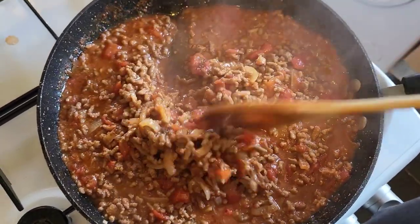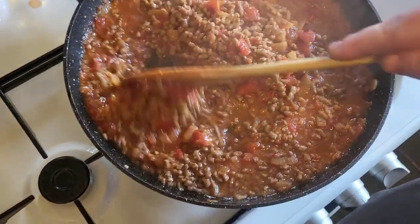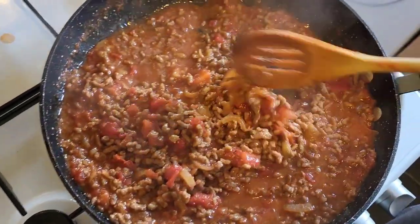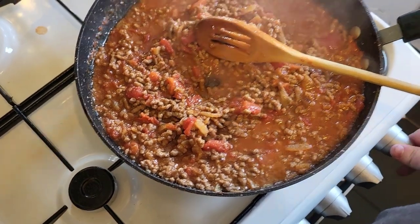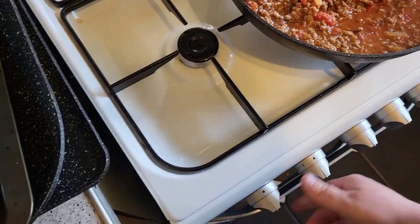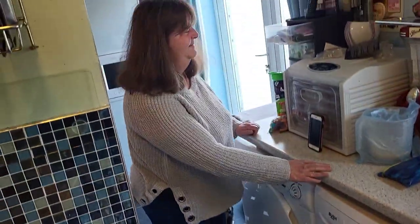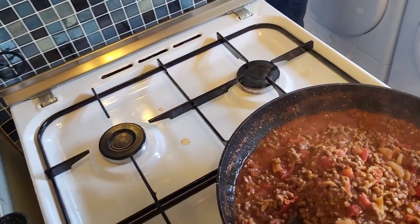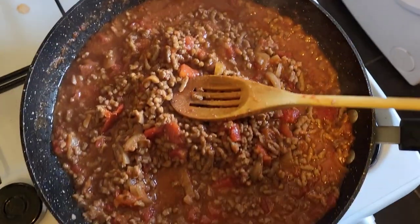Right guys, there you go — all cooked up. My mum's finally come down, and she was worried about coughing on the video. I said she can cough, it's our house — we do what we want! So yeah, that's done, and the pasta's done too.